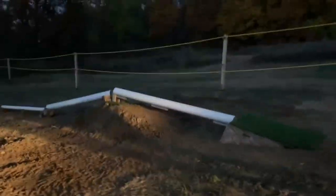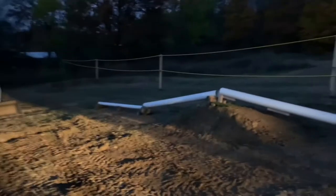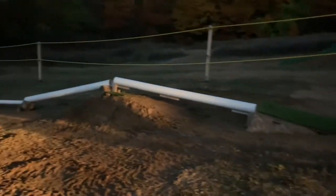Here's our A-frame to flat — so a little bit of a gap in the middle, doesn't matter — just a wood kicker with some turf. Then here we got a flat to down transfer.